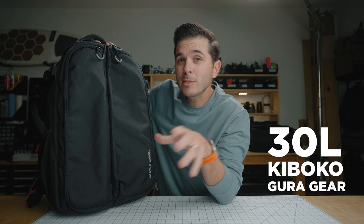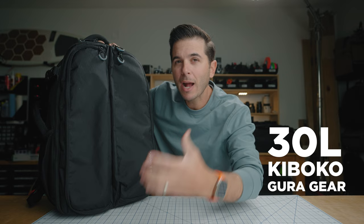This is the 30 liter Kaboko bag from Guru Gear, and it was designed by two photographers on safari in Africa. All the challenges that they faced, they channeled into this bag. And it's actually been pretty sweet.